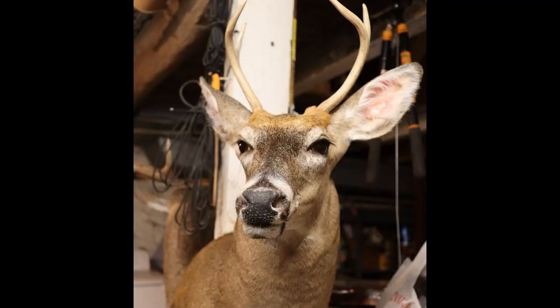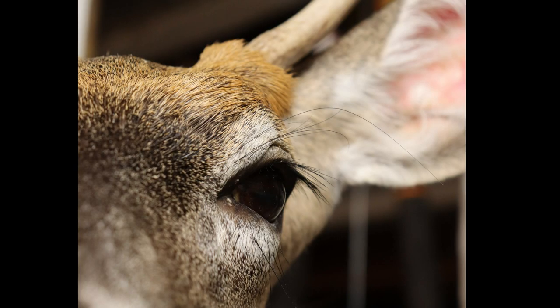Here's the completed deer, and you can see how the outside of that antler burr and the outside of that eye are pretty well lined up now.